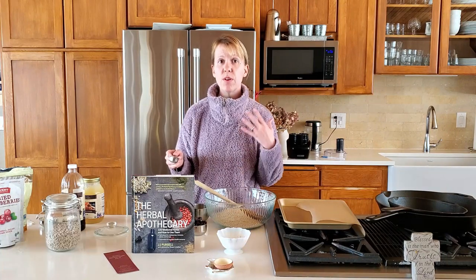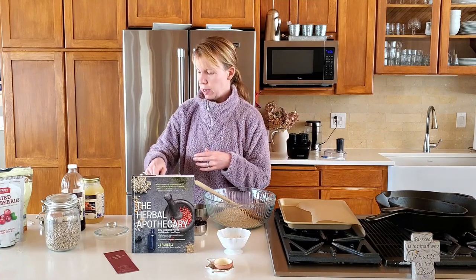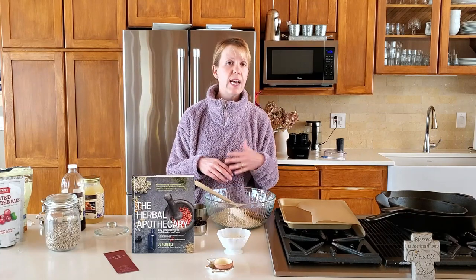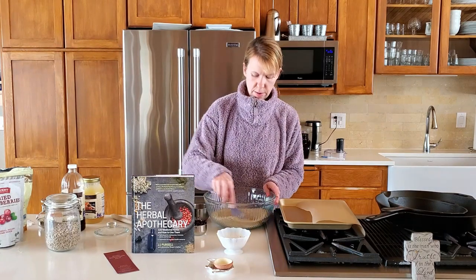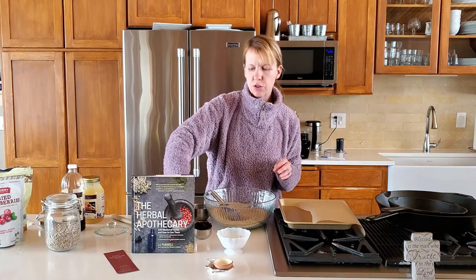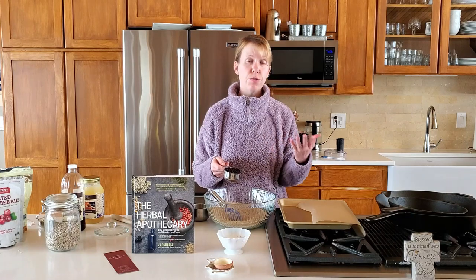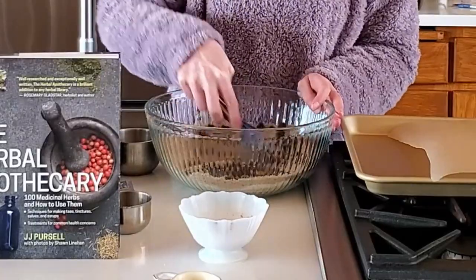I need one tablespoon of arrowroot starch according to the recipe. I don't have arrowroot — I have tapioca and I usually use them interchangeably, so we're going to add that right there. I already added a fourth of a teaspoon of sea salt. I like to use Celtic sea salt because it has a lot of good natural minerals. Now we're going to whisk this up and add our dried fruits. I had dried cranberries on hand. You could use dried blueberries, currants, raisins, or chopped dried apricots.